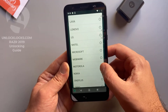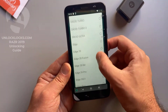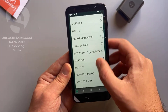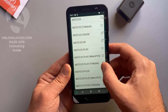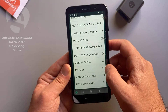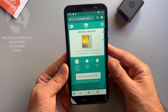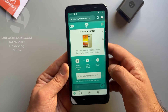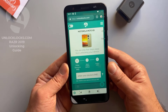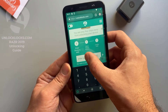This device is Motorola, so we select Motorola. Here we select the model — the device with me now is the Moto E6, so I select the E6. Basically all other models are supported and you can find them in this list. Now it is asking me to enter the IMEI number, which we already got by dialing *#06#, so let's paste the IMEI number in here.